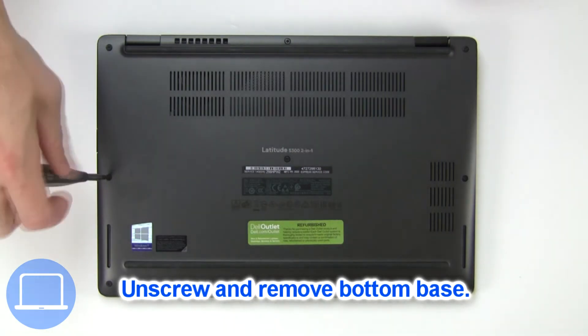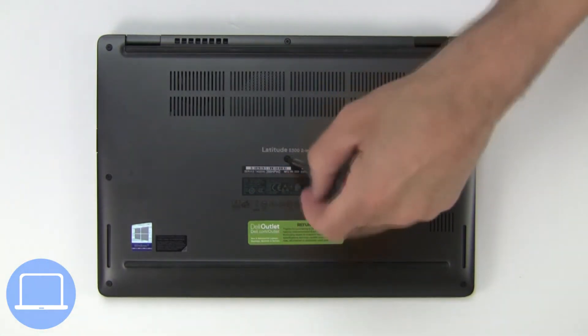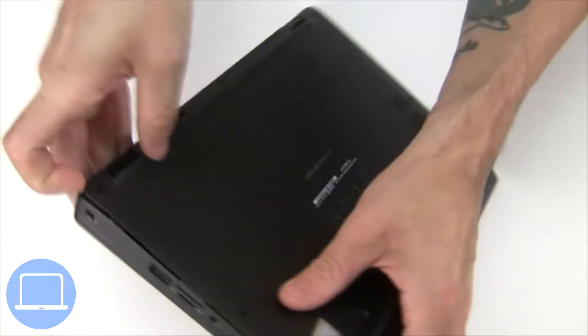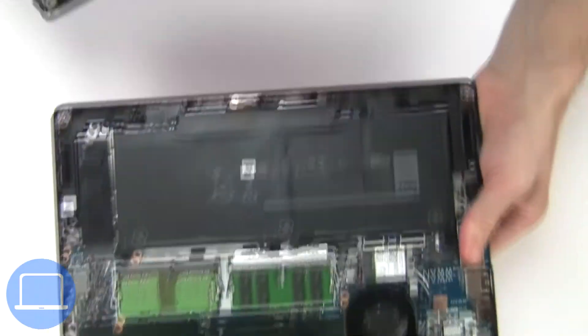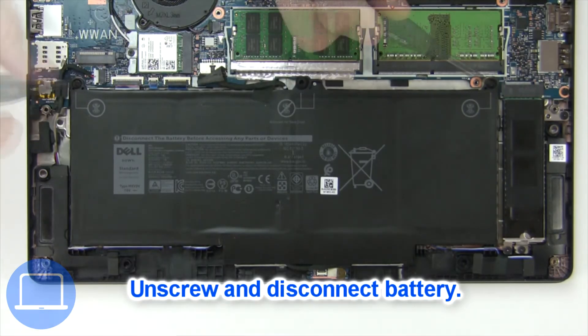Unscrew and remove bottom base. Now unscrew and disconnect battery.